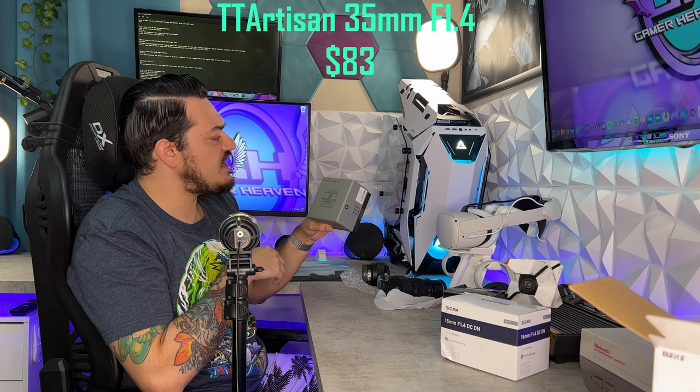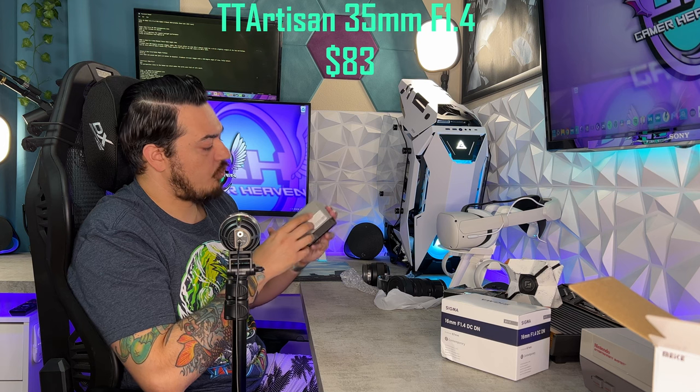There's a little hiccup with the autofocus for a minute. Next up, we have the TT Artisan 35mm F1.4.